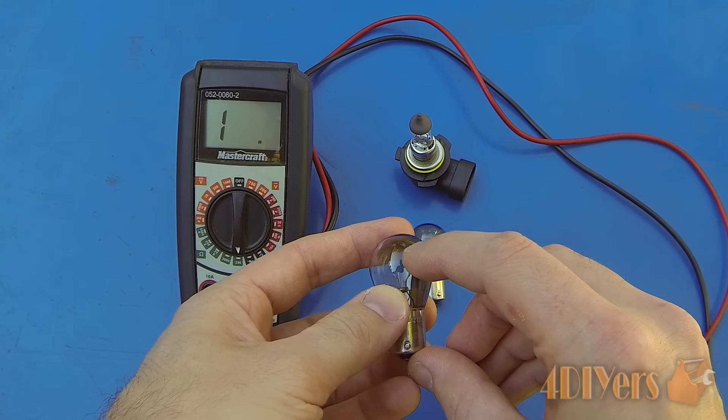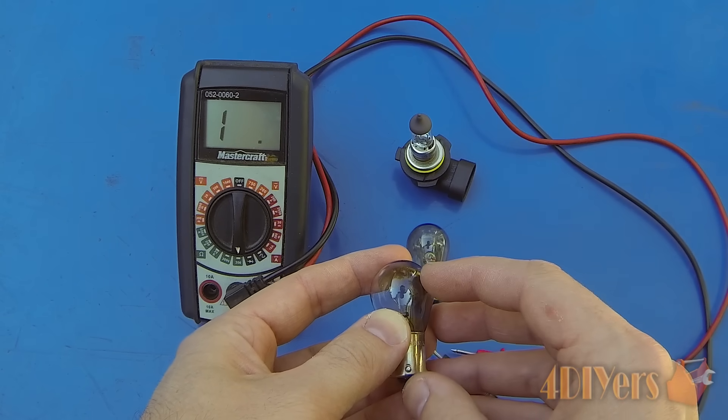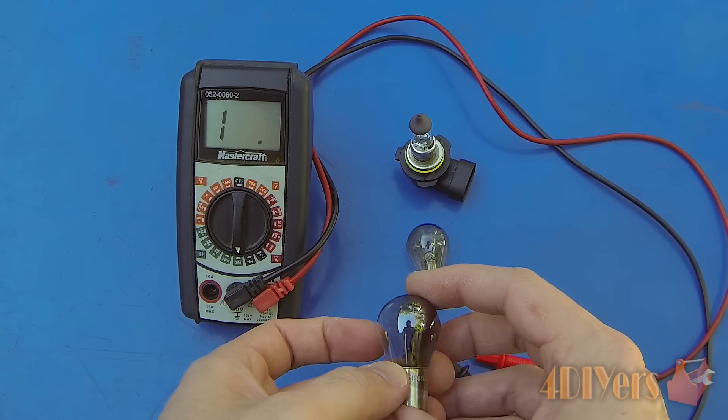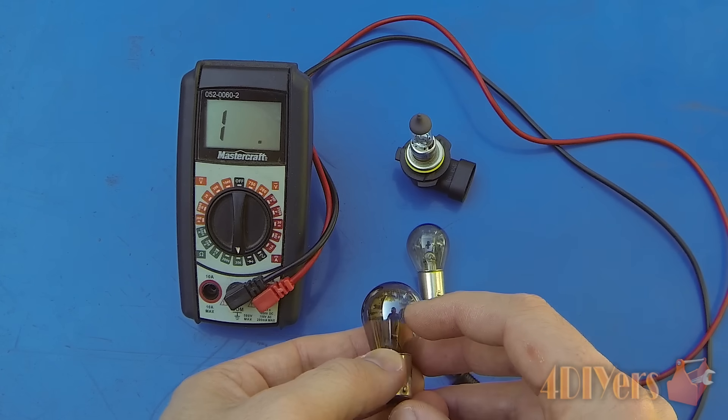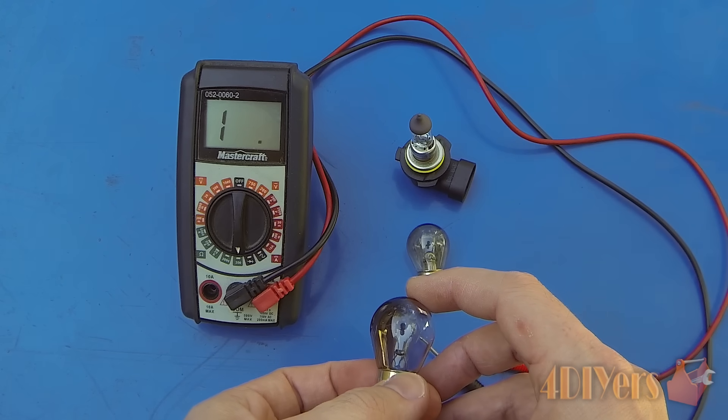In other scenarios, what will happen is they'll just have a small hairline crack and it won't make a connection, and therefore it won't light up, but it still does look like a good bulb. You can also see this one here has a burnt spot in the glass as well, though not all the time will they have that either.